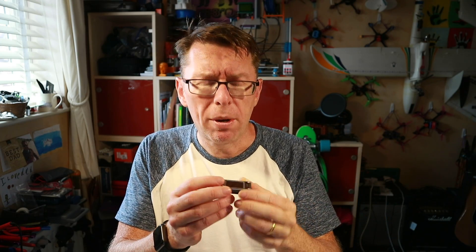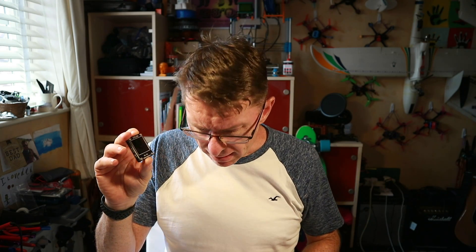Hello! Just a quick one today because we're looking at this little thing from URUAV — and I swear they keep sending me stuff just because they know I struggle with their name. What it is is essentially a little battery tester, and it does a little bit more, which we'll come to look at in a sec. Pretty handy to have in your bag.